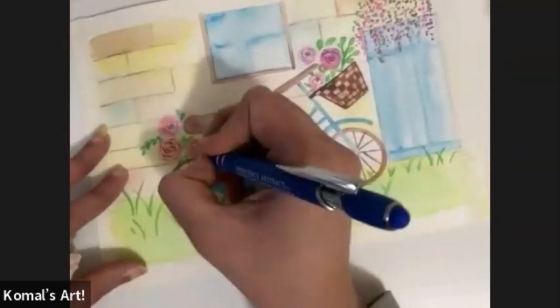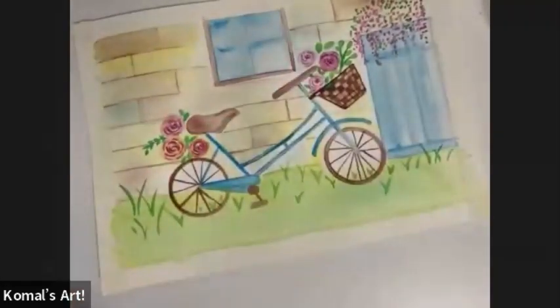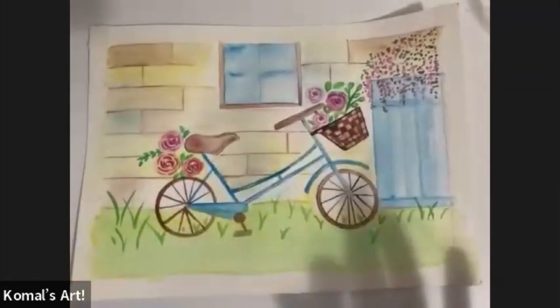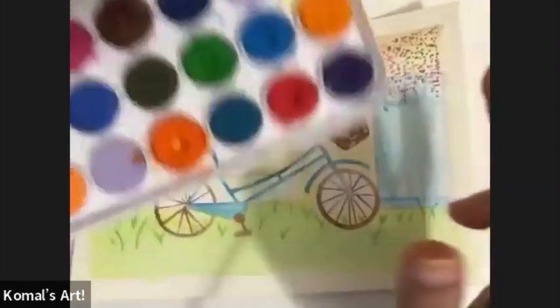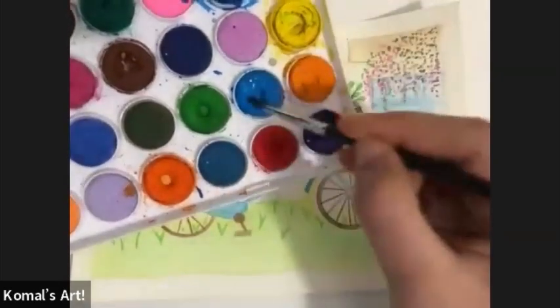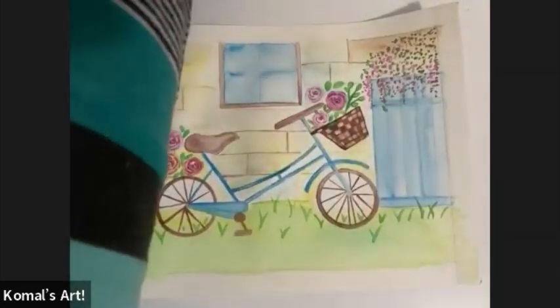Now for a magic touch: take some water on your rounded brush and use any of the colors from the base — for example, blue. Take good water on the brush — not too much, not too little — and you can check it on a paper towel or rough sheet first. This is the most easiest and most fun finishing step of the entire painting.